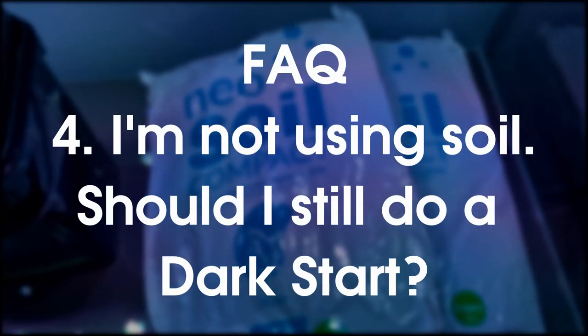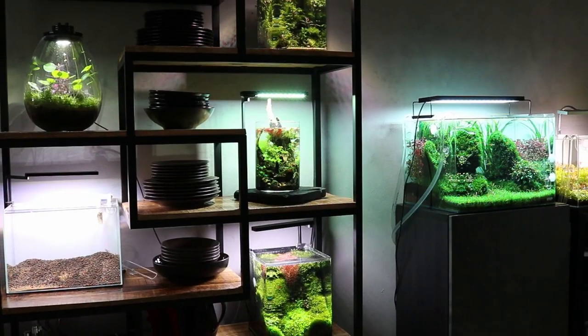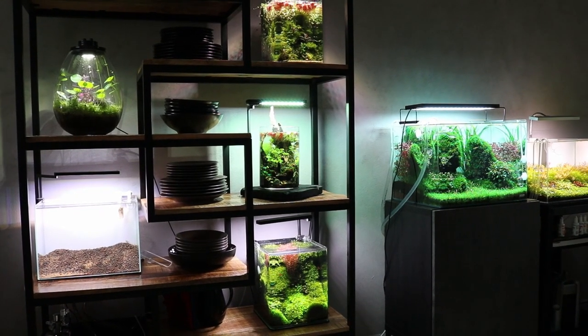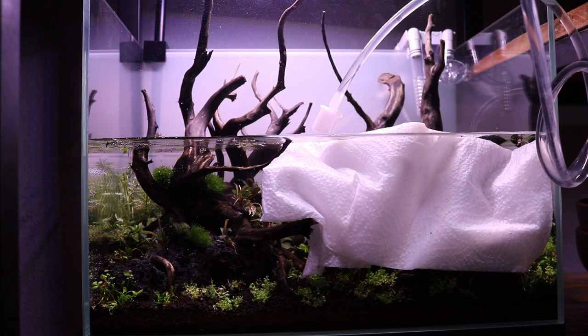Question number four: I am not using aquasoil — should I still do a dark start? If you are not using aquasoil, then there is no need for daily water changes. But should you still do a dark start? I would say yes. All the other benefits I mentioned still apply even if you don't have soil. And if you want to, you can add ammonia manually to feed your beneficial bacteria.